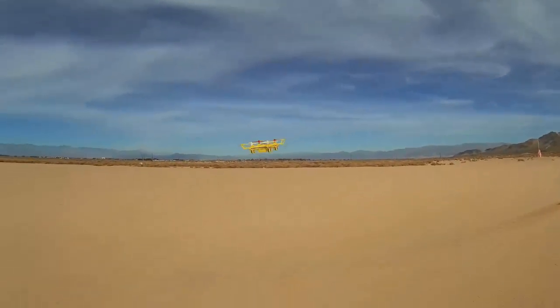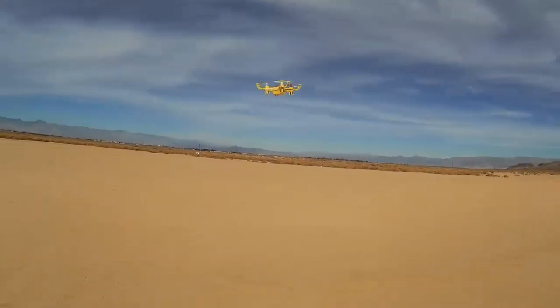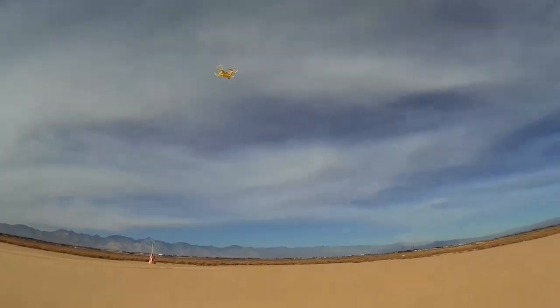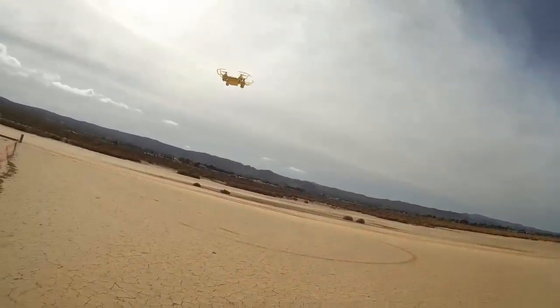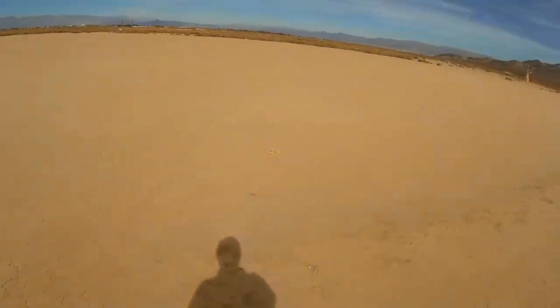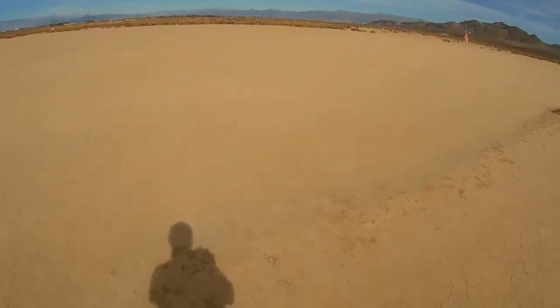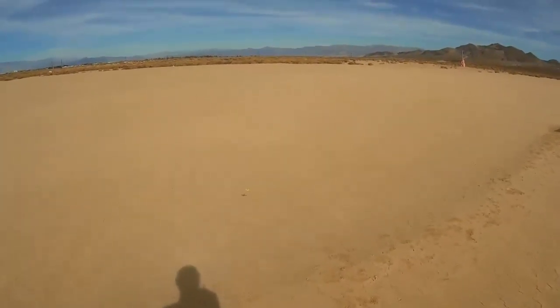Let's bring it in close so you can see this little quad — it's a cute little quad. But you really need to use a better transmitter than the one that comes with it. That transmitter is awful, almost unbearable to fly with. To exit headless mode you have to land, and it automatically goes back to normal flight — normal Mode 2 flight.